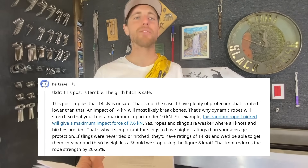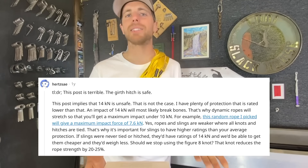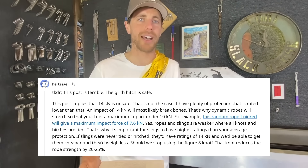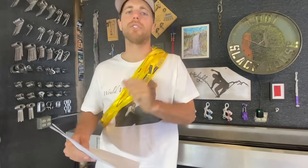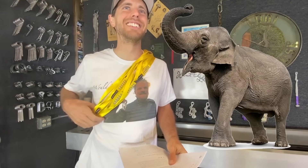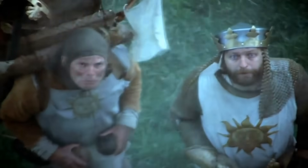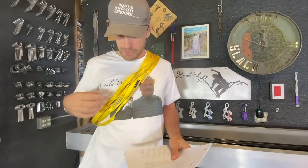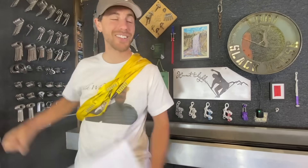Another comment said this post implies 14 kilonewtons is unsafe at 50% of sling strength. If you're just connecting it to a cam, it's not that big of a deal because the cam is probably going to come out or fail before that. It is important to understand when slings halve or double from their original stated strength — you don't just get 22 kilonewtons, or the equivalent of about half of one African bush elephant. That 22 kilonewtons is what it's rated for, but it can change depending on how you use it. Let's go understand it by breaking some stuff.